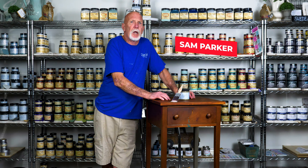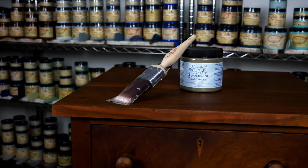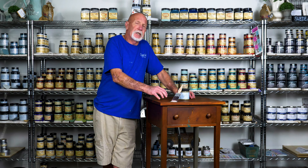Hey y'all, Sam Parker here today. Today I'll be showing you how to use the Dixie Belle Silk All-in-One Mineral Paint.